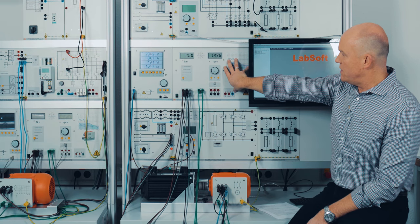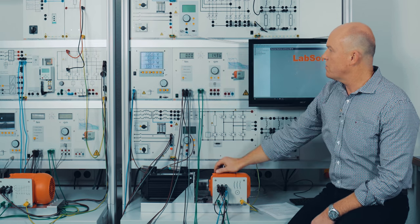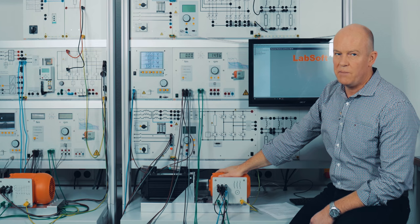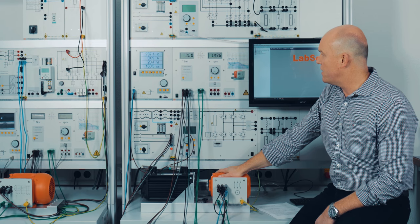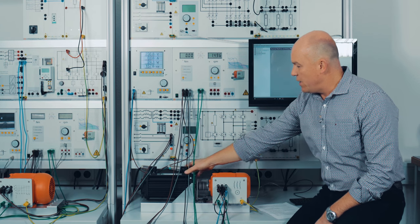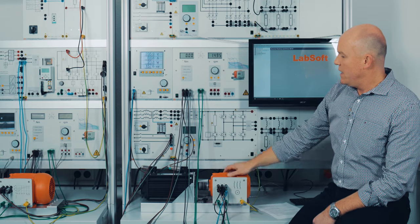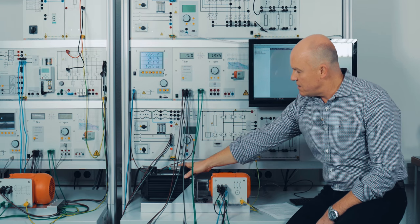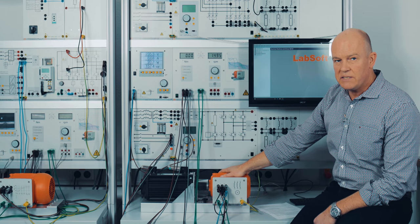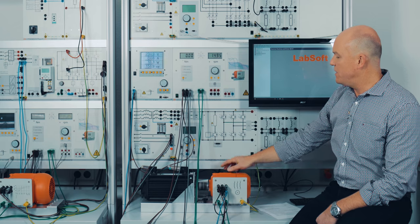Now I'm going to use the control unit. The control unit can work in different modes: first we have torque control, second speed control, then a synchronization mode, and a PC mode. I'm going to start the brake or servo machine test stand by pressing the run button, and as you can see this servo motor synchronizes exactly to the same speed of the motor under test, which runs at synchronous speed — meaning it has no effect on the speed of the motor.